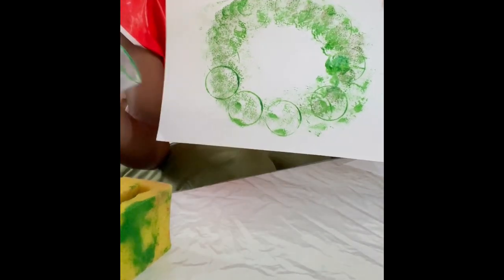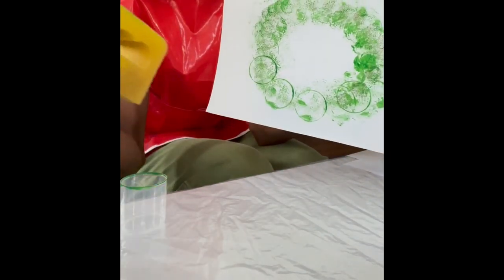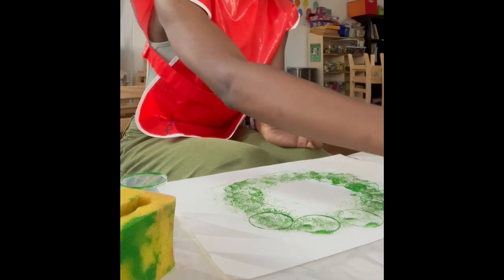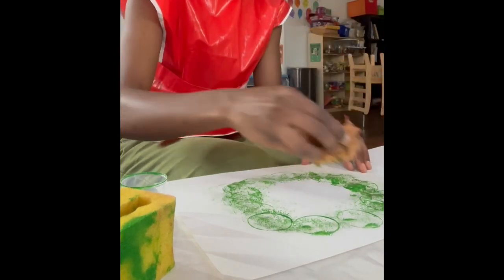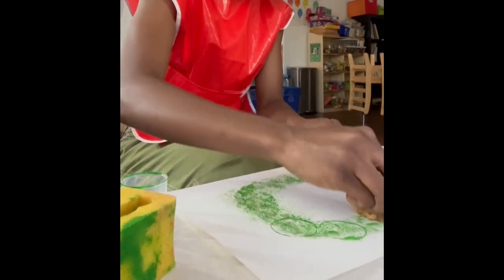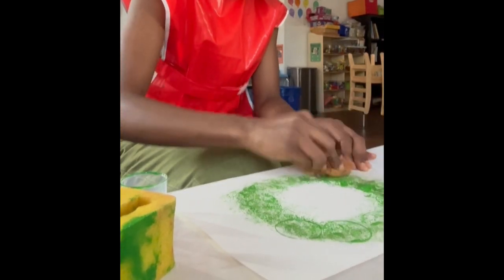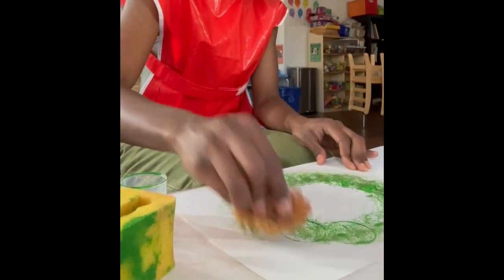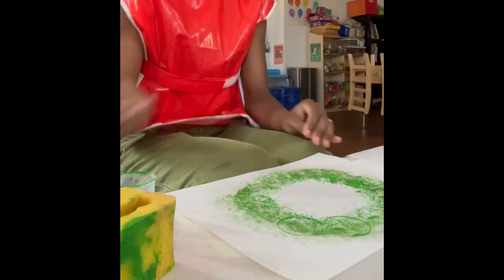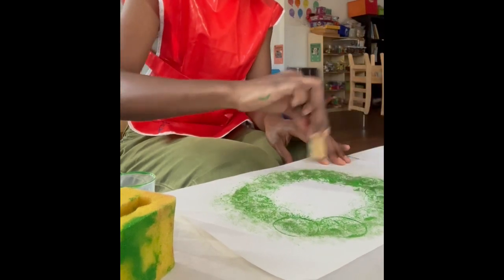So here is the wreath, and we have little different textures in there. I'm adding some more green to it because I want it to be really green. You can make it as light green or as dark green as you like. Here is the wreath so far. I'm going to add a little bit more green — I'm going to take the corkscrew, dip it into the green paint, and add some more circles going around.